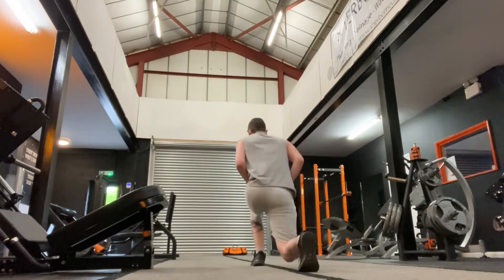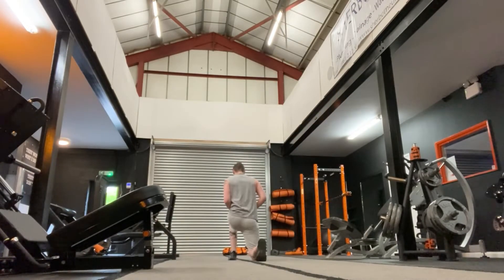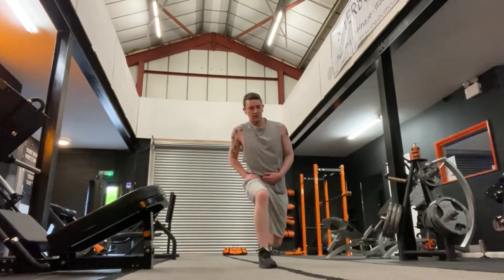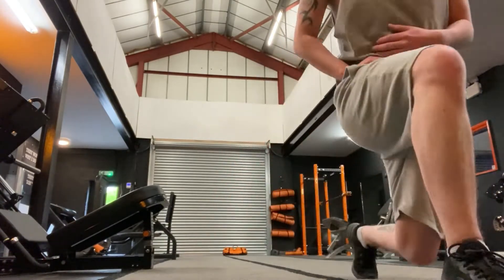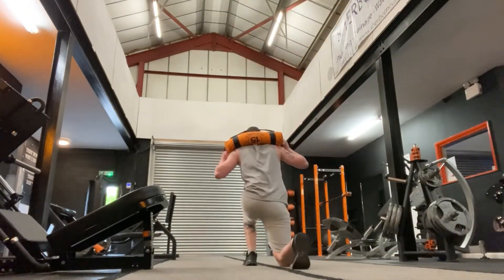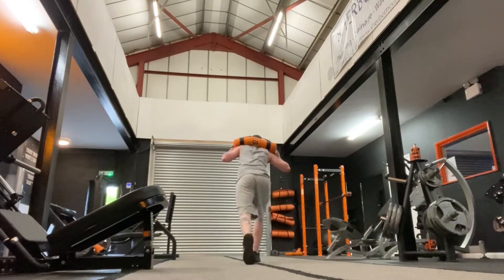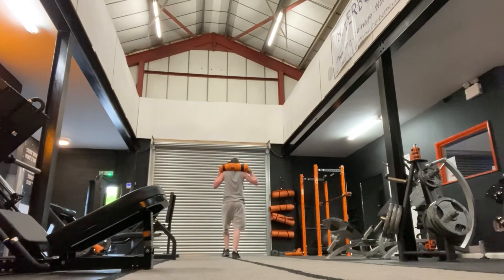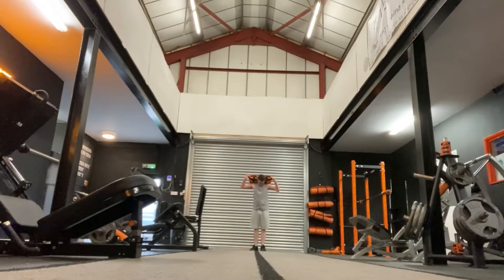Then I go into some walking lunges. They're just great for mobility and they work your muscles so well. I'm making sure I'm doing enough lunges — it really helps with balance, but as you can see my balance isn't that great. I'm slowly adding more weight each time, doing 10 steps — five on each leg on the way up and then five on the way back down.